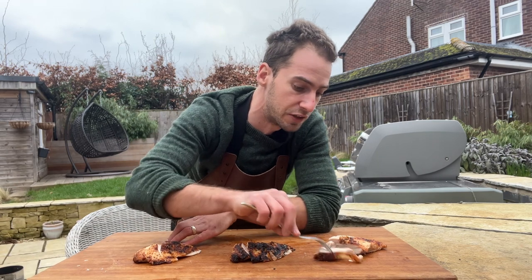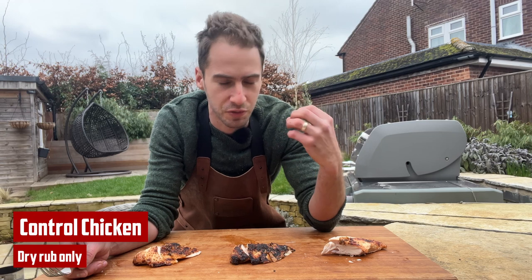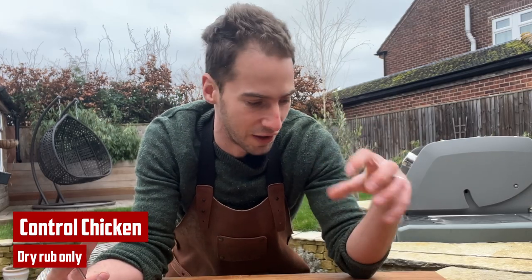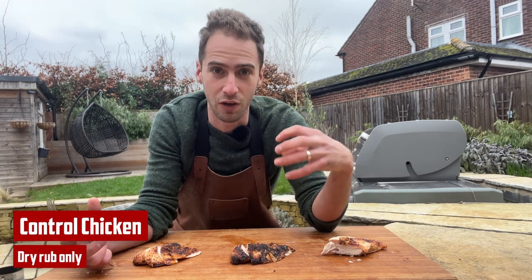First up I'm going to try a bit of the control chicken. The first taste is really nice but you can really tell the meat doesn't have much flavour. All the flavour is sitting on the surface — it's relying really heavily on that dry rub.